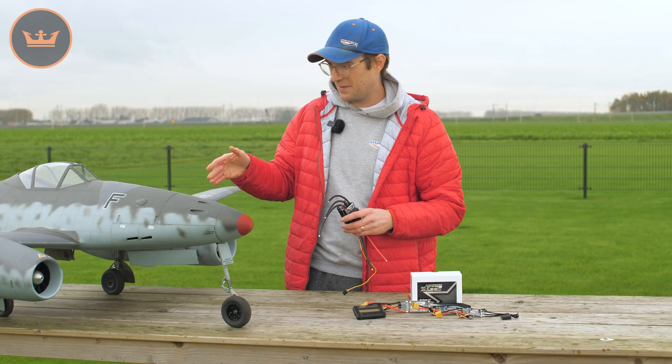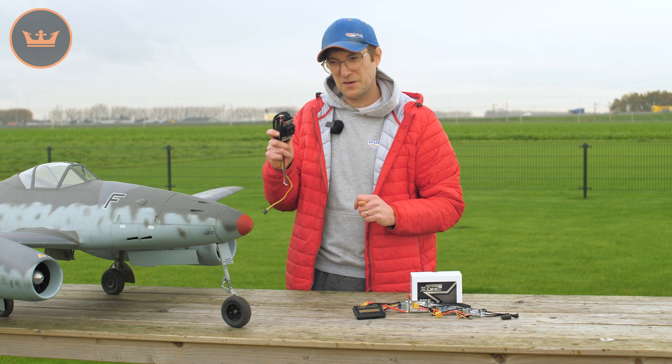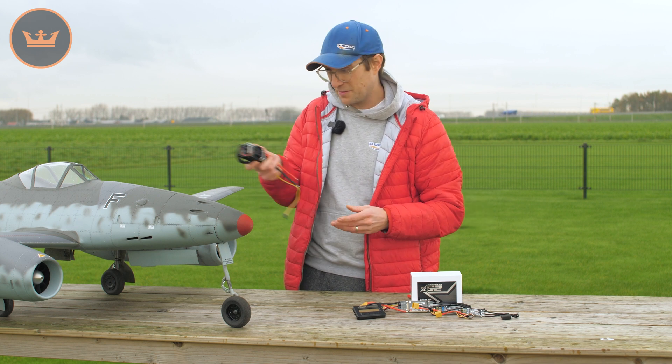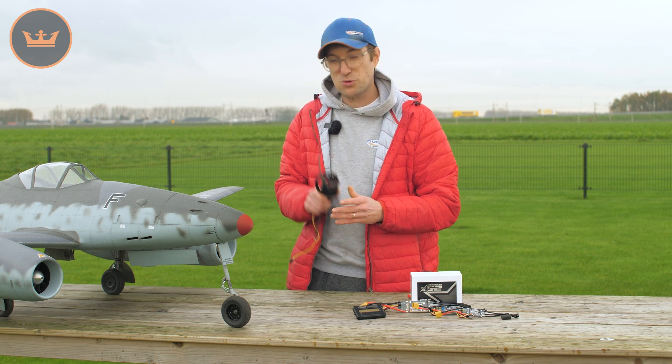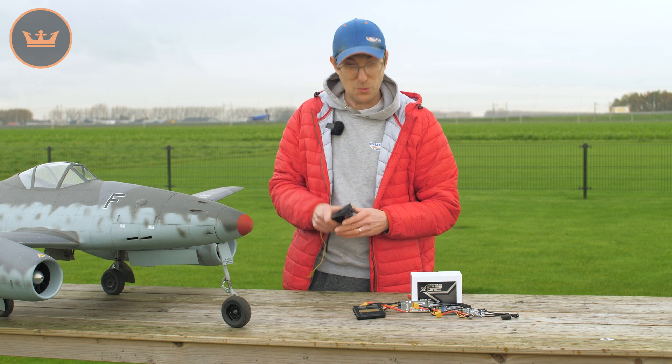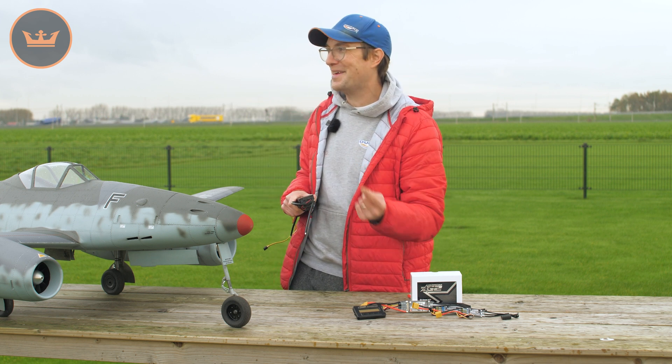The reason I've got the ME262 here is to demonstrate that these products can be used in really high-end models. There's a lot of investment in this Airworld ME262 and I've been very happy with the Aerostar HV ESCs — in this model particularly with the HVs. It just goes to show that these can be trusted in even your most expensive models. We're going to go out to the hard airstrip — it's raining now, so we'll wait a bit — and then give you that demonstration of just how well the RVS works on the Aerostar G2 RVS speed controllers.